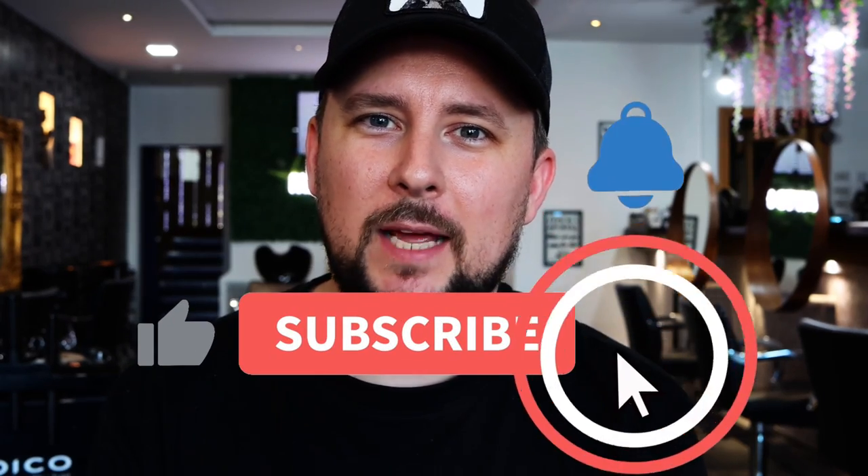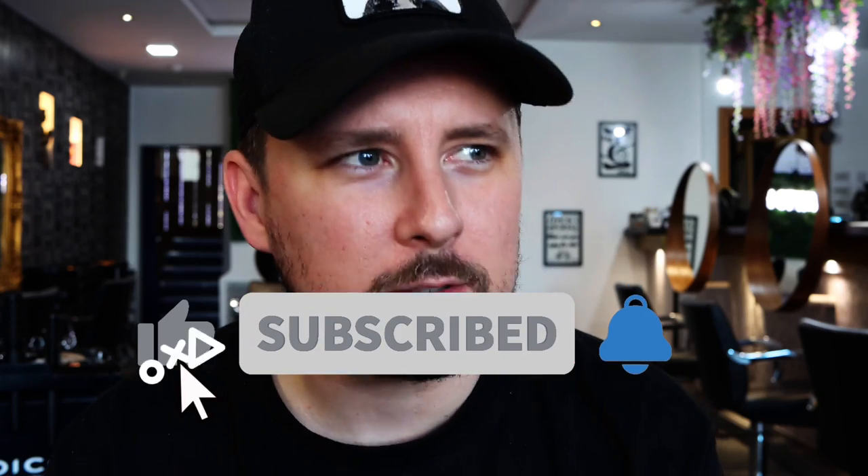Hey everyone, welcome back to the channel. Today we're going to be looking at the butterfly cut. It's got a lot of layers — a bit softer than a wolf cut with the way it's cut. It's sort of reminiscent of the Rachel from Friends haircut but with a modern twist. We've also got the octopus haircut, which I've done a video on, but the butterfly haircut is just a little bit softer in the finished result — maybe a bit more Phoebe Buffay. There's just a bit more life to it and it's softer than the wolf cut everyone's been obsessing about for the past two years.